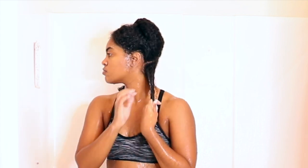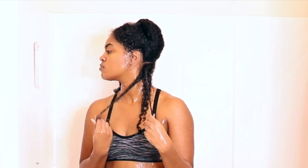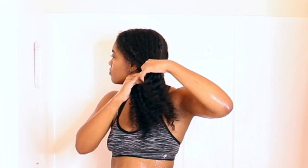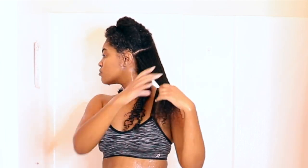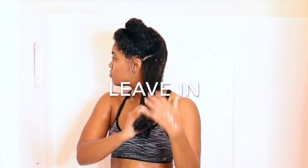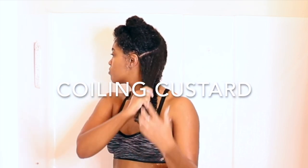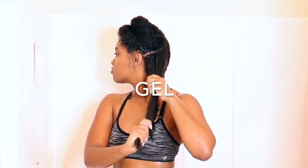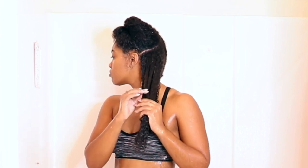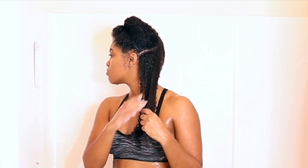Once I make sure the gel is completely distributed, I let my hair naturally separate where it wants to and just twirl the ends around my fingers. Then I repeat the same steps section by section. Whenever I start a new section, I re-wet it and use the same process: leave-in conditioner, the Miel Organics Curling Custard, and then the Wetline Extreme Gel. Lastly, I curl the ends around my fingers.